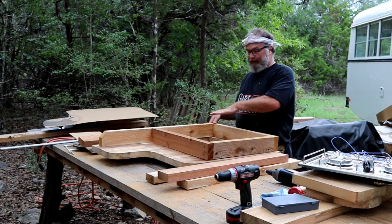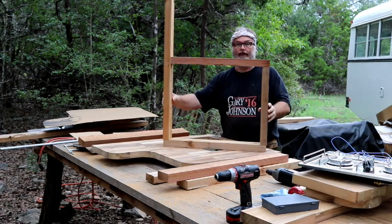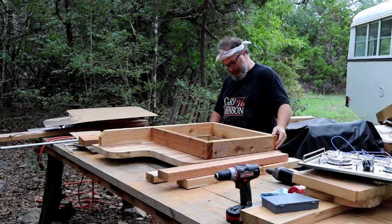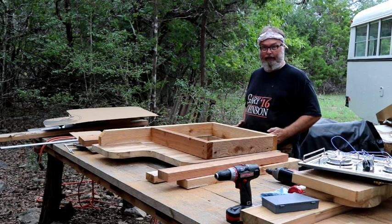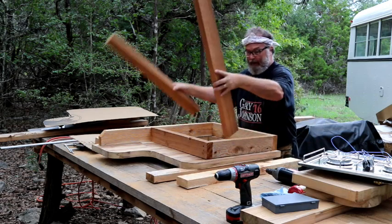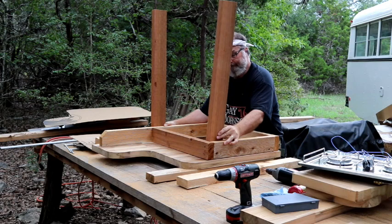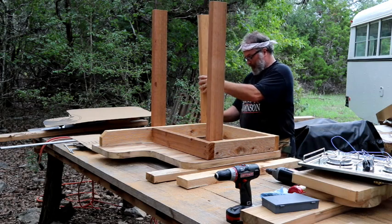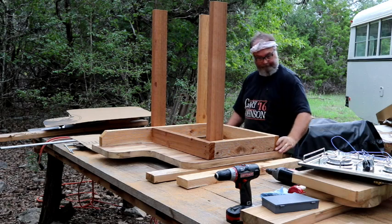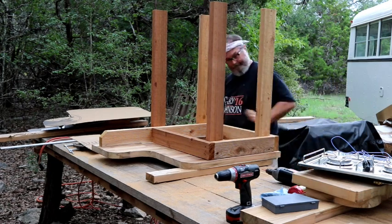Now I flip the countertop upside down. This is a frame I've already built — it's glued and screwed to the right dimensions. This frame will be secured to the bottom of the countertop. This edge goes into the wall and we screw from this side into the wall, which will support any wonkiness, and then it sits on four legs.